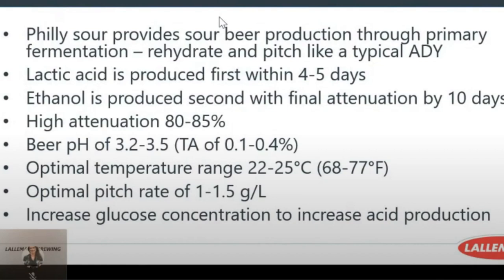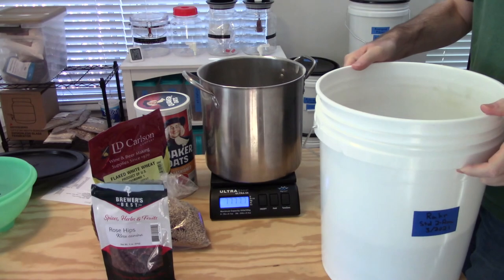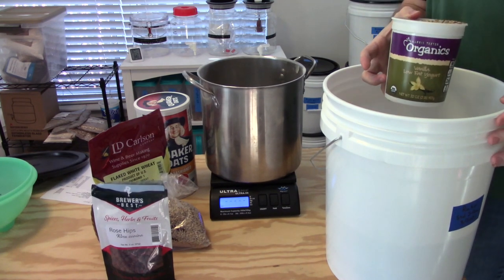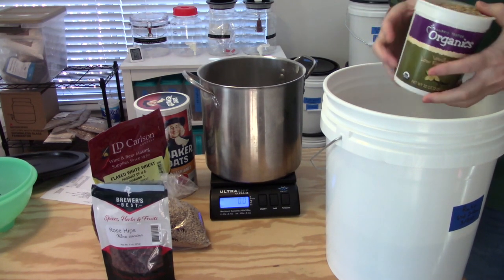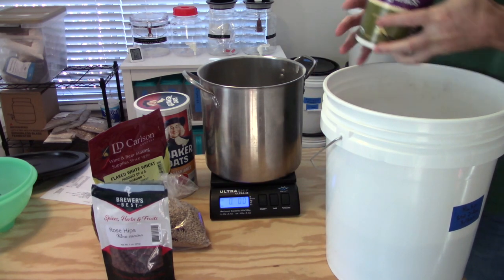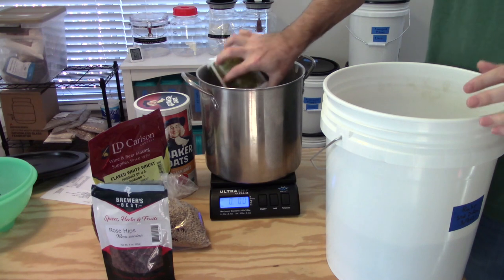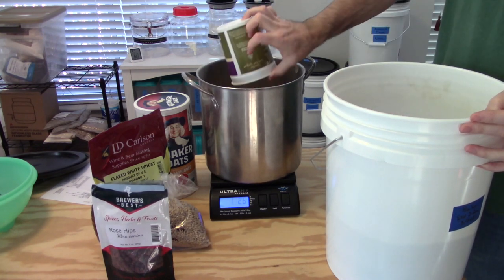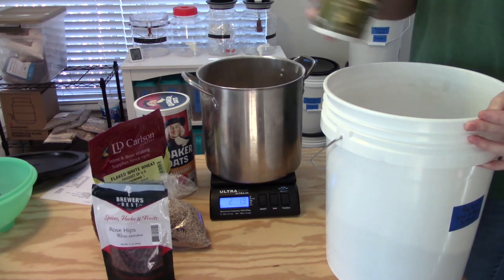...one, a fairly warm fermentation temperature; two, a reasonably high pitch rate; and three, adding some simple sugars into the recipe. They also provided some information on the base recipe they used from their lab trials — they used some flaked oats and flaked wheat, so I decided to add some of that to my grain bill. I then figured that some honey would provide some simple sugars, which might help boost the lactic acid production.